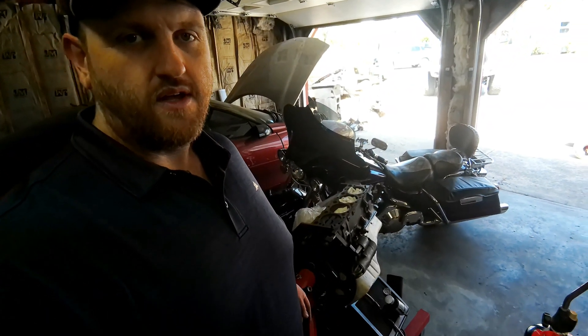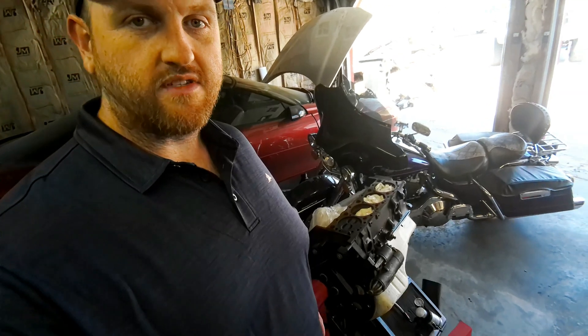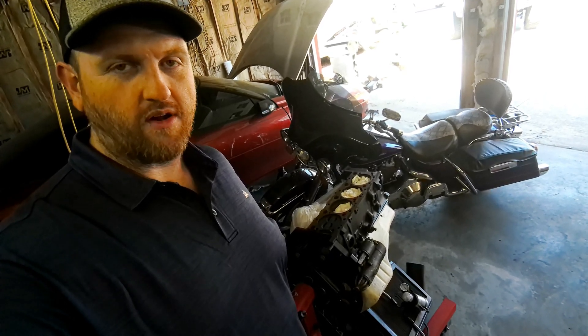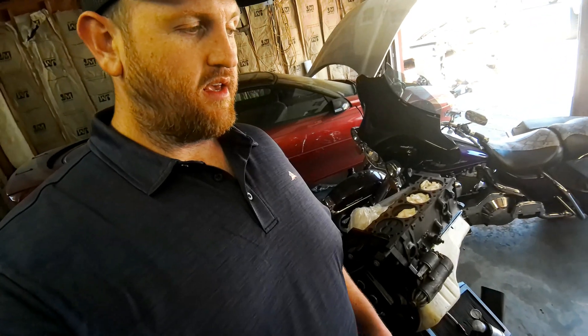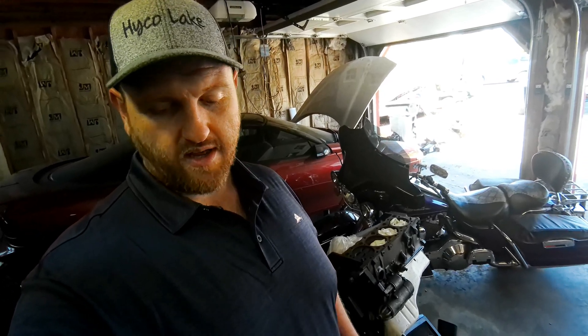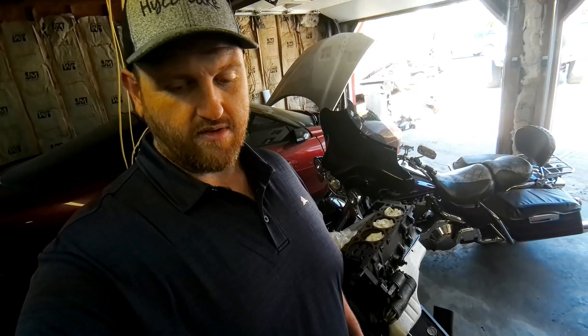Welcome back to the channel. Today we're taking a look at the short block and getting ready to resurface the head on it. I'll show you how I do it with the short block already assembled. We've got a couple of sanding blocks made up — we're going to start with about 80 grit to remove the bulk of the material, then go to a finer 180, and finish off with 320. I'm using a Felpro 1094 gasket, which is pretty thin and one-layer steel, so I want to make sure the mating surfaces are really good.